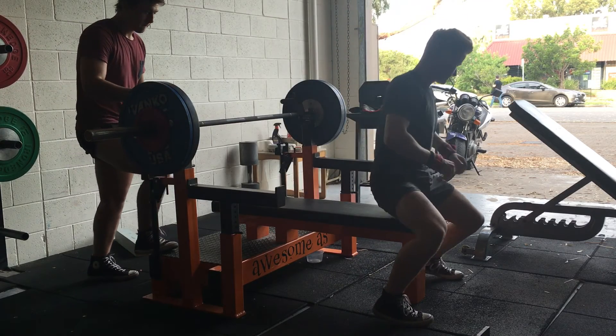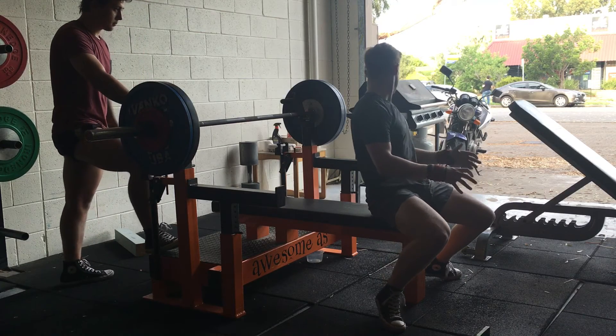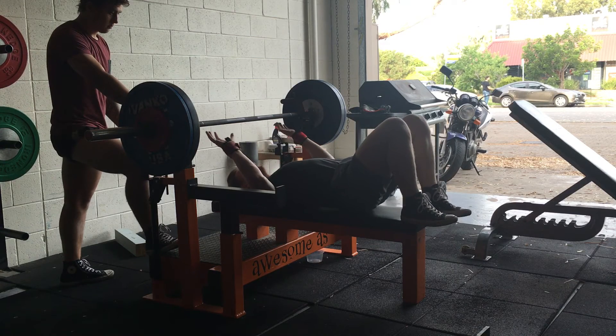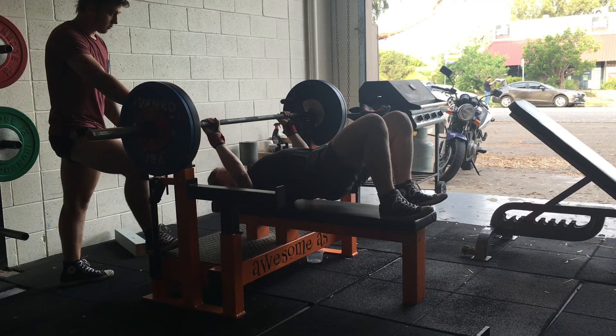I'll initiate setting up for the bench press by laying flat on the bench, putting my head under the bar, looking for an equal grip on each side, and gripping the bar tight — this is where my hands are going to stay for the entire movement.